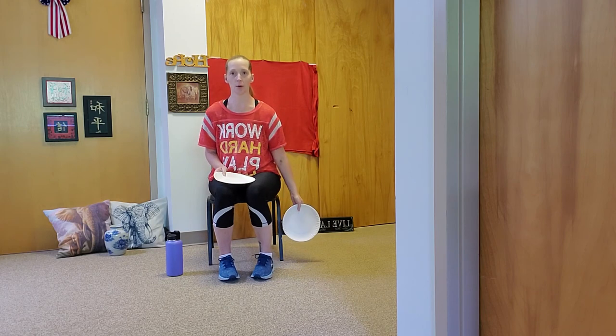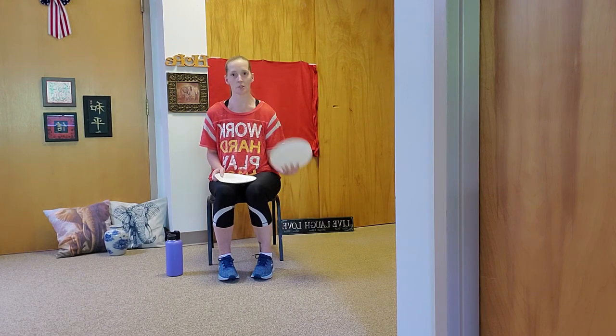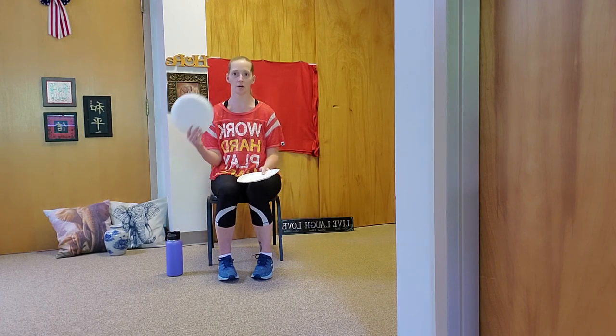Let's start with the right arm. Hug your elbow in at your side and come up and squeeze. Go for ten, nine, eight — really squeeze at the top — six, five, four, three, two, and one. Right into the left arm. Ten, nine, eight, seven — really squeeze at the top — five, four, three, two, and one.